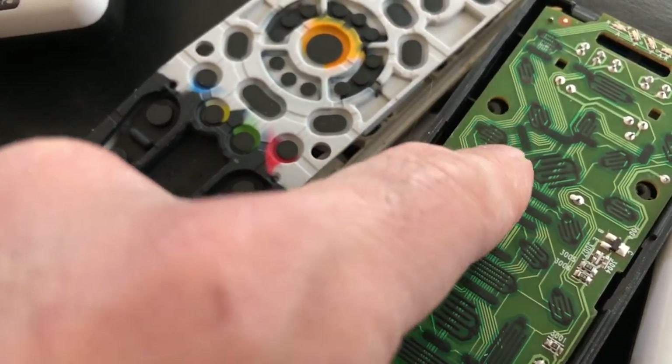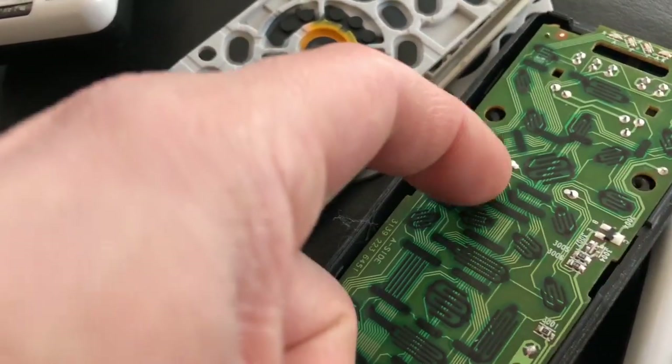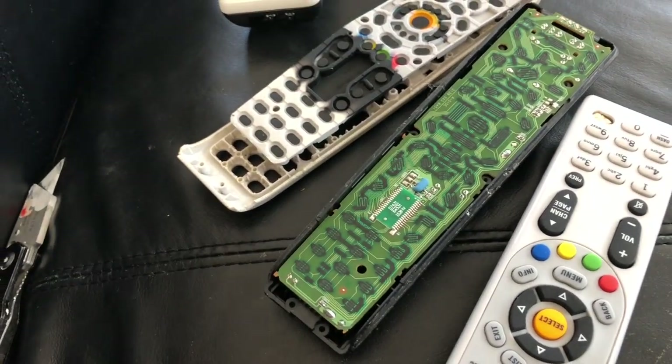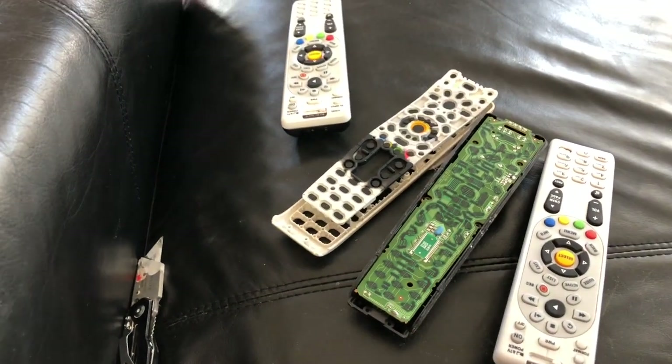Take a razor blade and lightly scuff up those black contact areas — that'll help restore contact. So if a button isn't registering, that could fix your problem. That's about it — that's how you get inside a DirecTV remote. Thanks for watching.